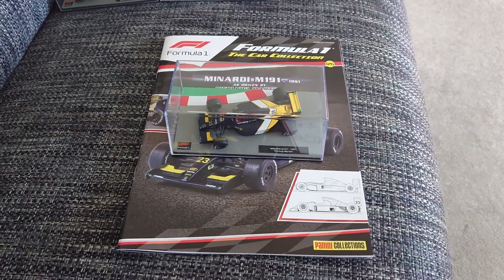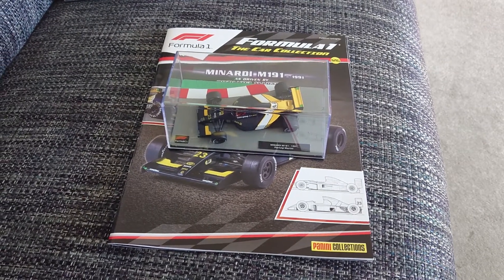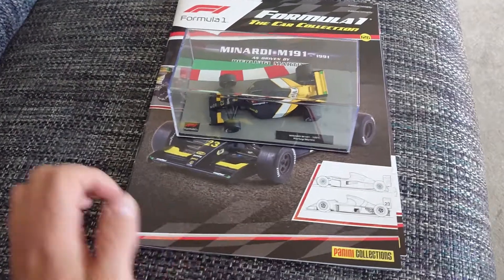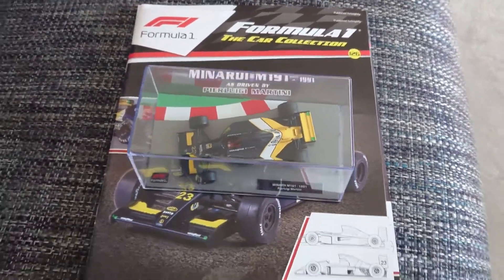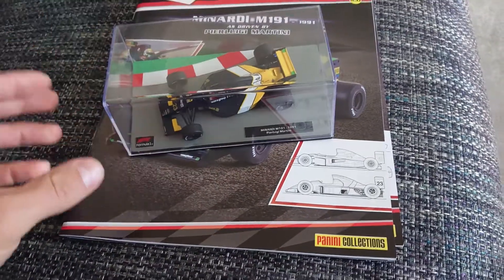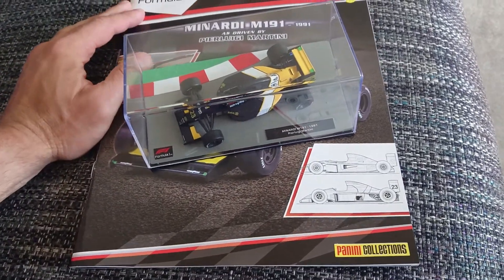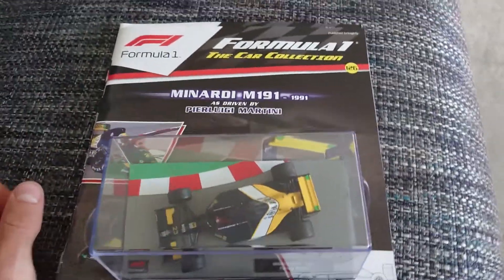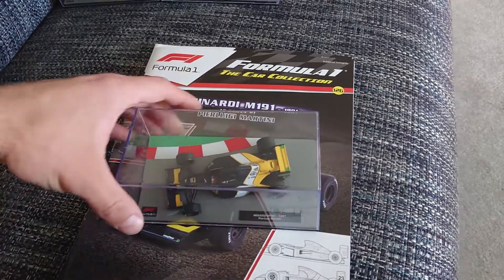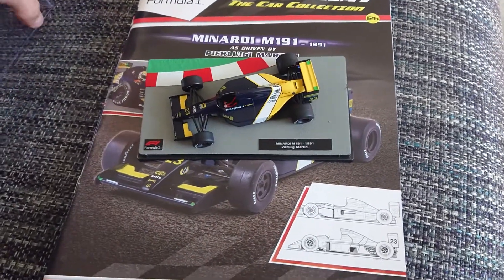Hi everyone, welcome to another F1 Diecast review. This is going to be a review slightly about the whole series of the Formula 1 car collection, but also a quick look at this model car. They release one issue every fortnight — basically bi-weekly — always coming on Wednesday. The new issue is a Minardi.